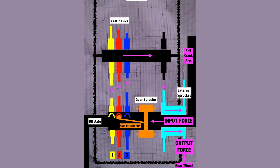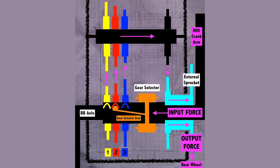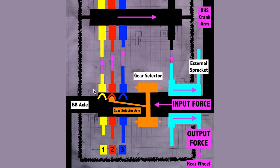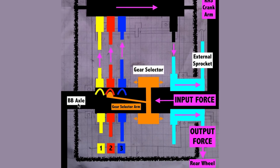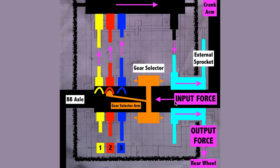If you're scratching your head and trying to understand how it works, it's time to listen up. Looking down at the gearbox from above, we can see the crank arms as well as the bottom bracket axle. This image of a crankset from above should give you a sense for orientation. The force from the pedals travels inside the gearbox to a gear selector, which slides along the axle and allows you to engage one of three different gear ratios.